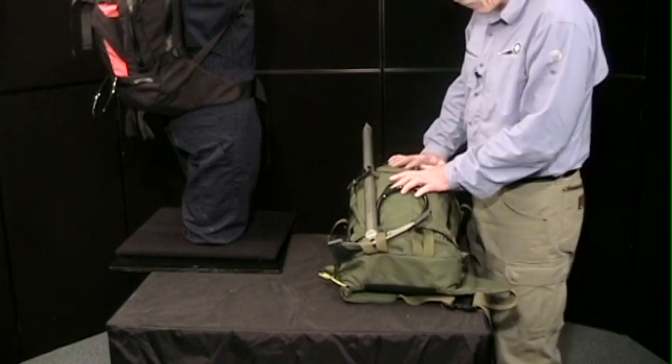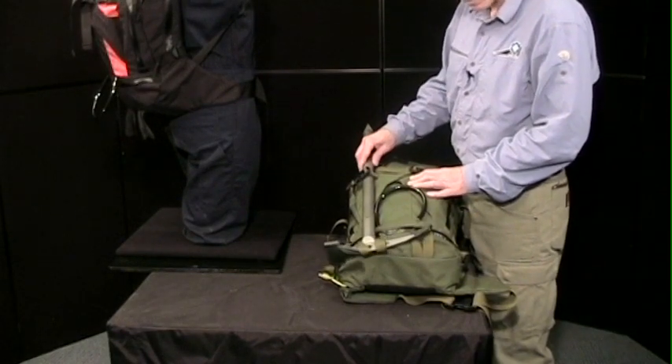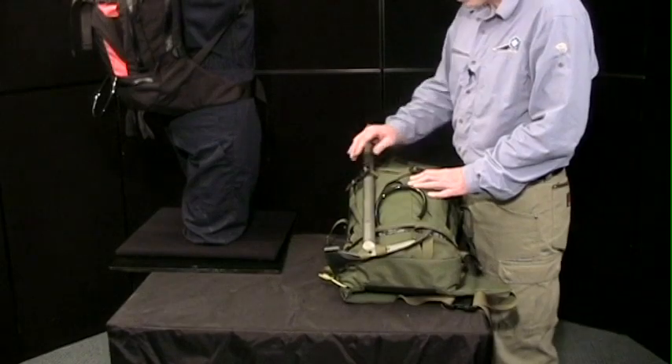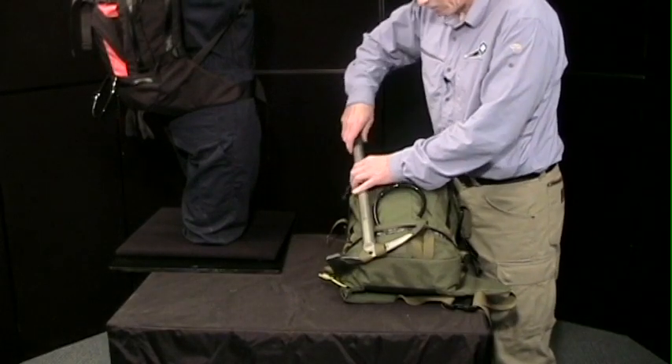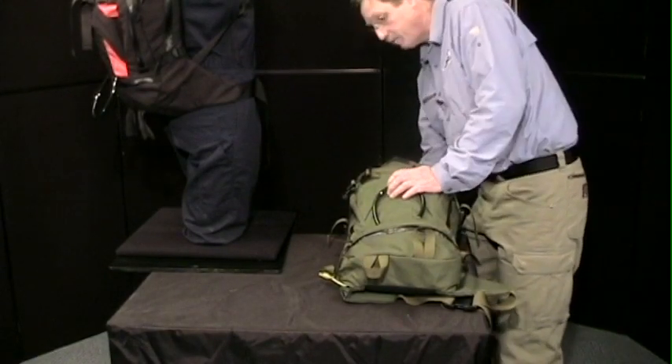This pack is set up as a ski patrol pack at the moment. In the North Cascades, ski patrol often involves climbing and ski mountaineering as well, which is why there's an ice axe on it. I'll pull that off and take a look inside the pack in a moment.